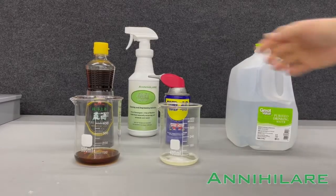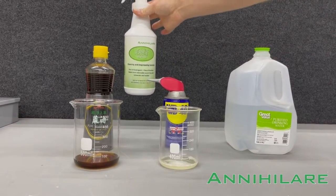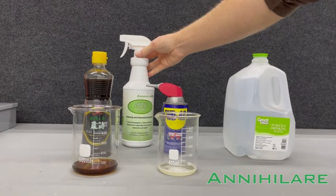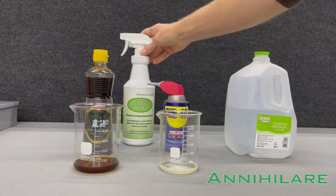Today we're going to demonstrate the power of the sodium hydroxide cleaning and degreasing solution. We put a lot of emphasis on our hypochlorous acid disinfectant, but we wanted to use this as a demonstration to highlight the other product that gets produced by the electrochemical process.